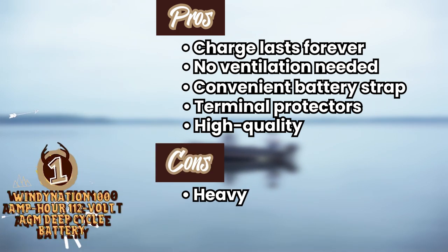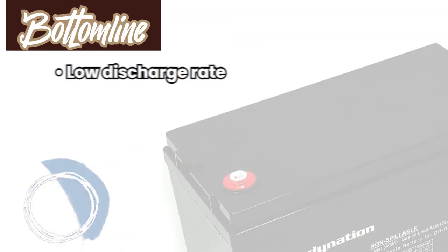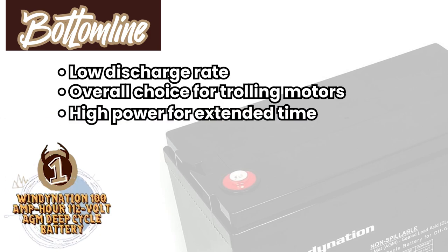However, it's pretty heavy, it's a little pricey for some, and the hub terminals are a little short. Bottom line: it has a low discharge rate, and it's our favorite overall choice for trolling motors because it provides high power for extended amounts of time.